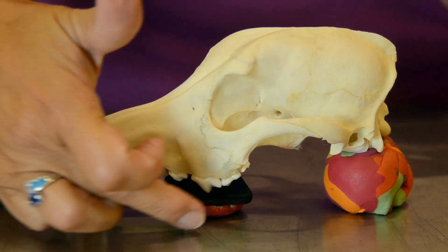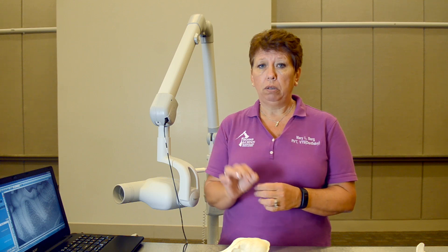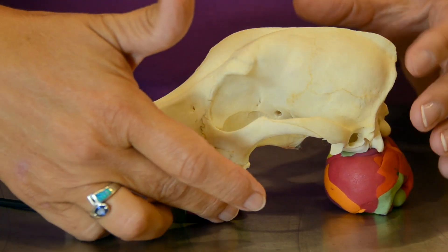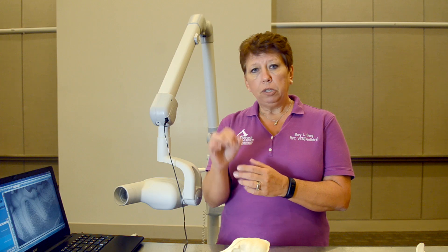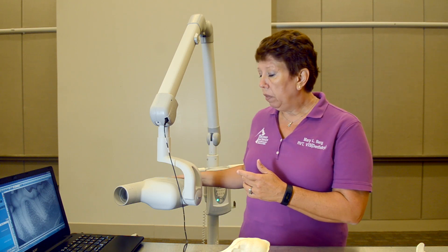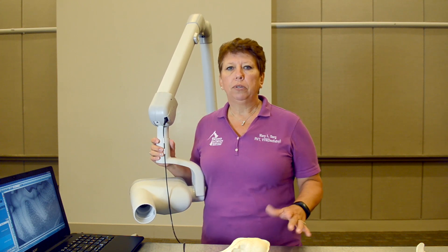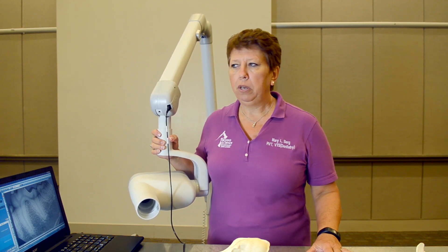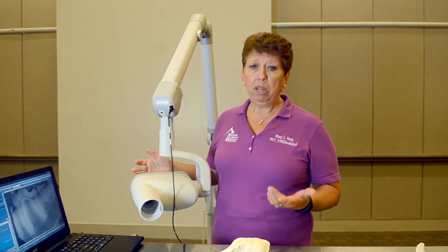I like to have the teeth right on the very edge of the sensor, because I don't really need the crown on my X-rays — just the root and the level of the alveolar bone. If my sensor tries to tip a little bit on the palate, just put a piece of gauze between the palate and the sensor to keep it level. We are still using the bisecting angle technique, but we are making it very easy.